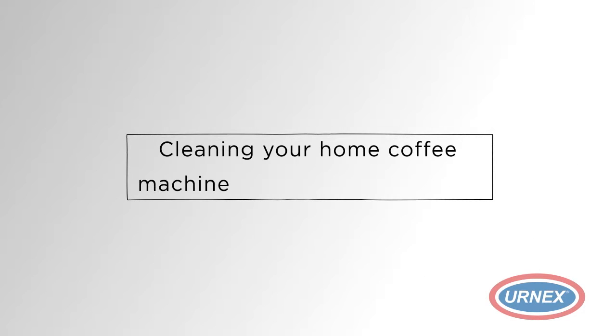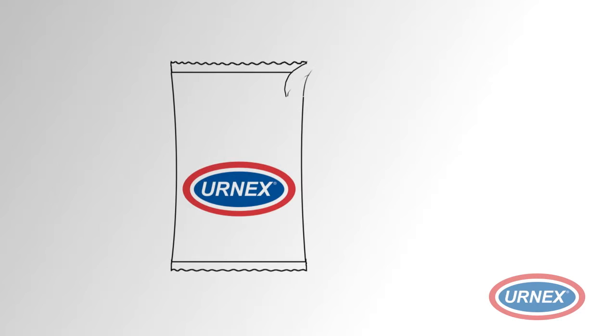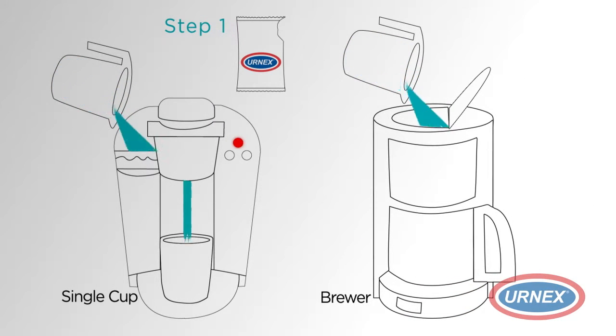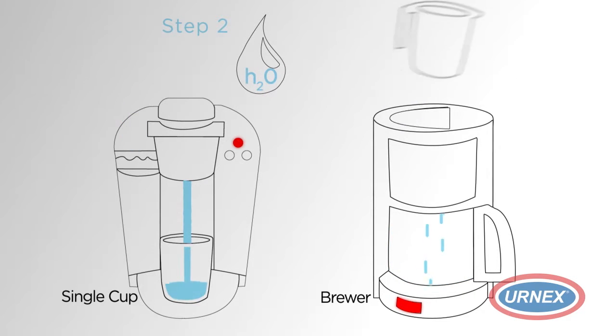Cleaning your home coffee machine has never been easier. What do we do? All you need are some Urnex brand products. First, you put the Urnex cleaner or descaler in some water and brew. Then brew again using just water.